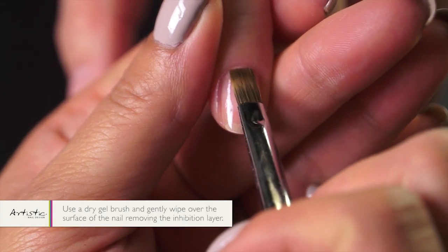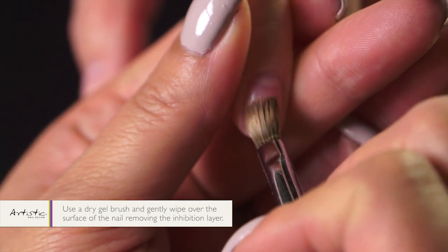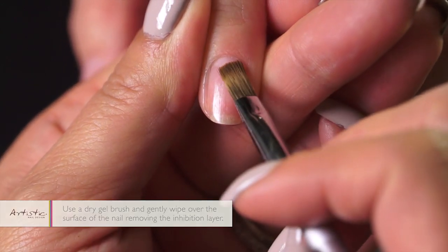After the bonding gel has cured, you want to take a dry gel brush and gently wipe over the surface of the nail, removing the inhibition layer.